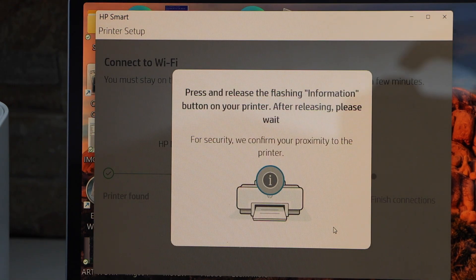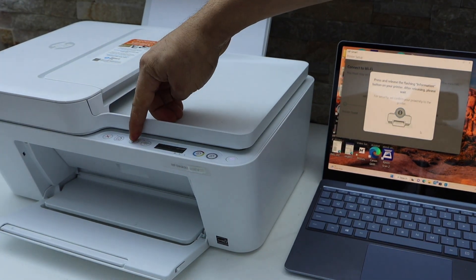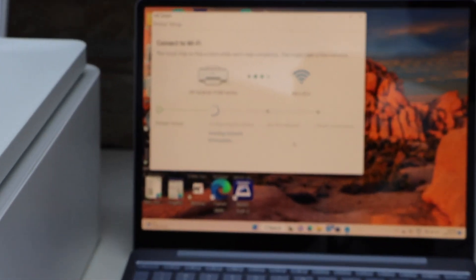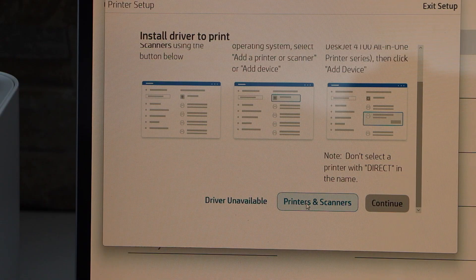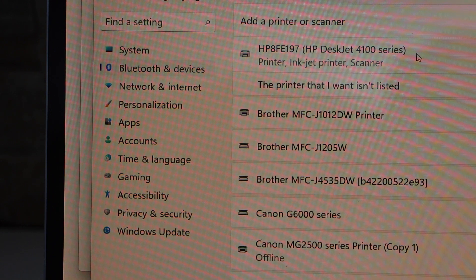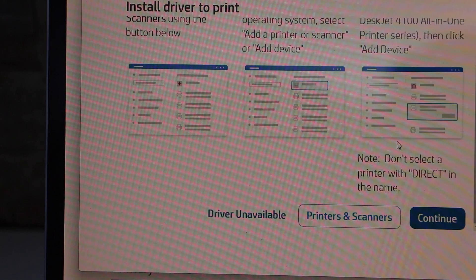Press the flashing information button — that's the 'i' button — on the printer display panel. Continue the setup process. Once the printer is connected to Wi-Fi, click continue. Then select Printers and Scanners, select HP DeskJet 4100 series, click Add Device, and click continue.